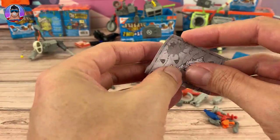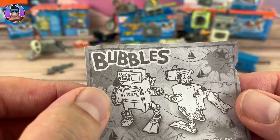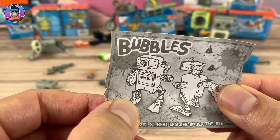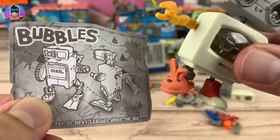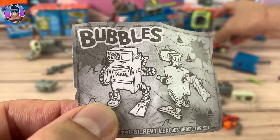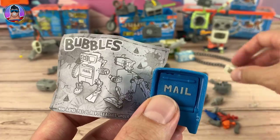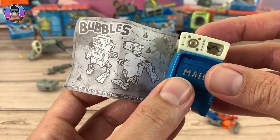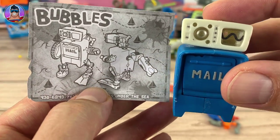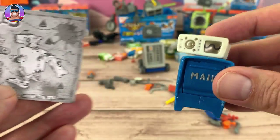The last one is Bubbles — he's got some sort of wheel for an arm and a flipper. He's got a mailbox body and what looks like an oscilloscope — you know, one of those things you see in hospitals. Let me know in the comments if you know what it's called or can pronounce it. Anyway, we'll build Bubbles now and see how he goes.